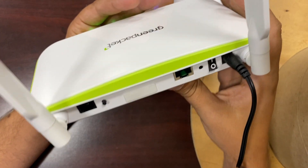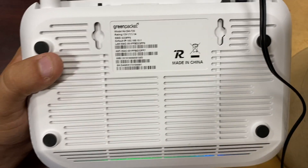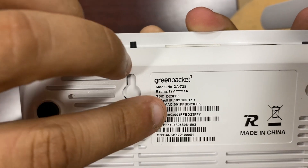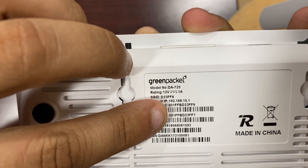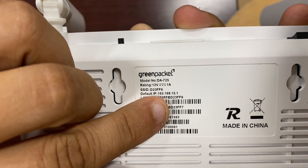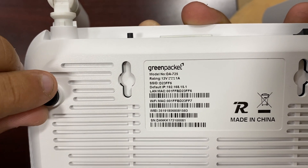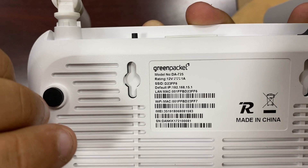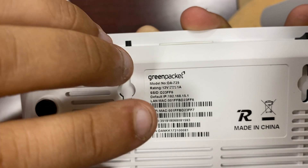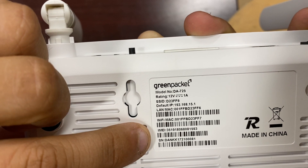When you get your device, plug it in and then connect to the Wi-Fi on your device. Your Wi-Fi is going to have a network name — the network name is going to be the last six of your LAN Mac address right here. So the last six of this one is D23FF6. When you go to connect to the Wi-Fi, look for that name, click it, and it's going to ask you for a password. The password is going to start with KCOE and then the last six of the IMEI right here.